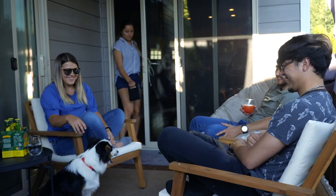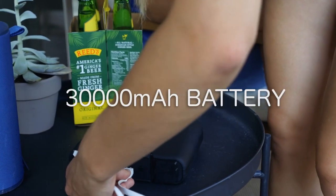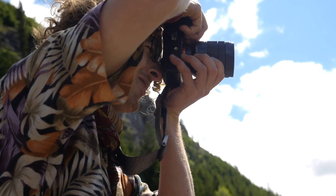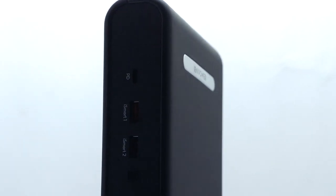This portable charger comes handy in several situations with the 30,000 mAh battery, whether you are in your backyard enjoying with friends or going on a hike for adventure. It has several output ports to support your mainstream devices if they run out of juice.